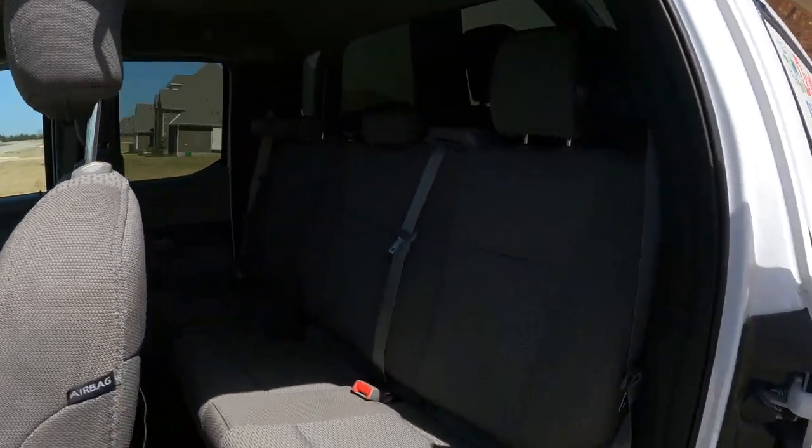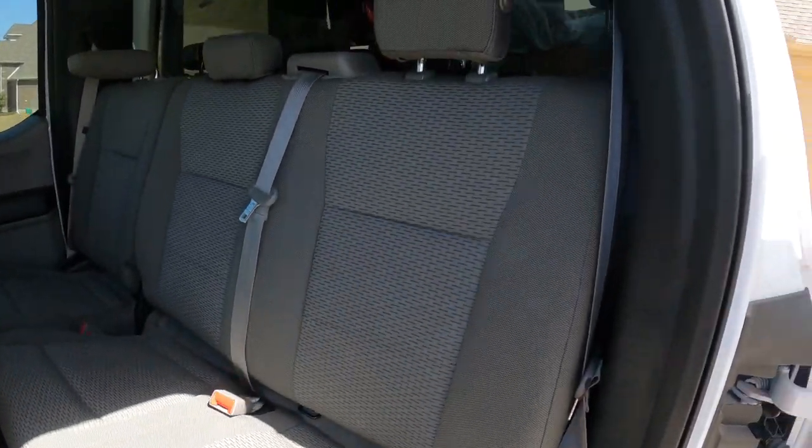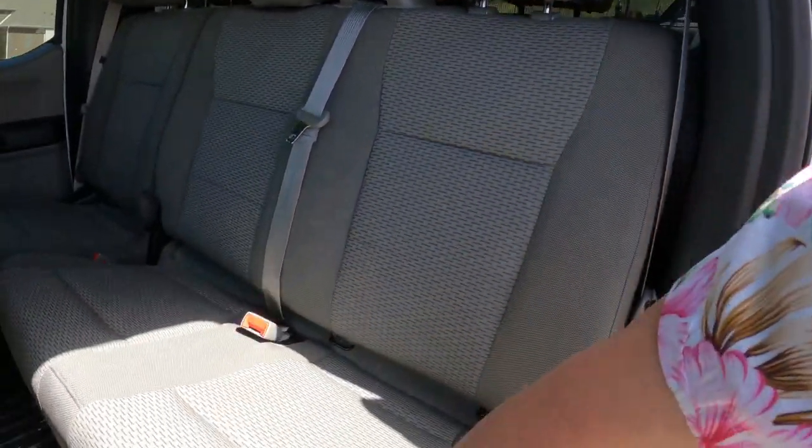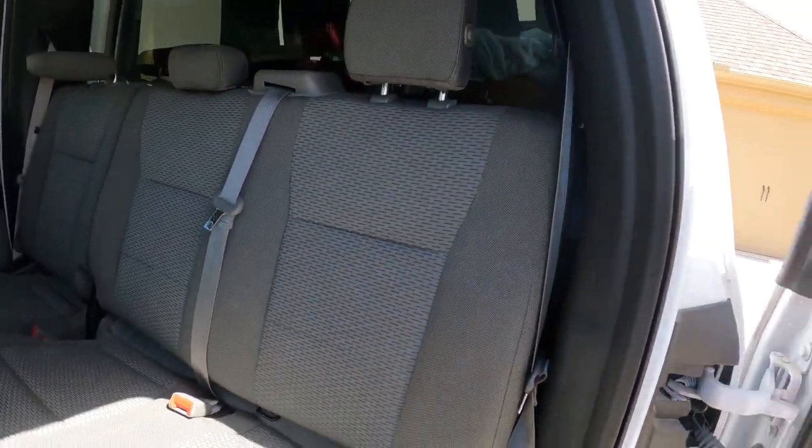Most of the YouTube videos that I watched addressing how to unlatch the back seat of the F-150 were for a different back seat. What they show is you pick this up and the back seat drops. Well, as you can see in mine, it doesn't work that way.